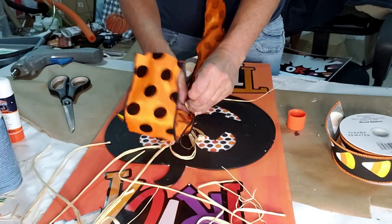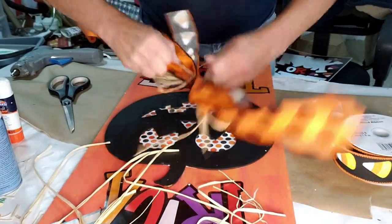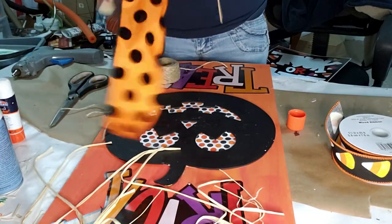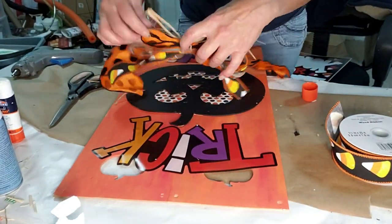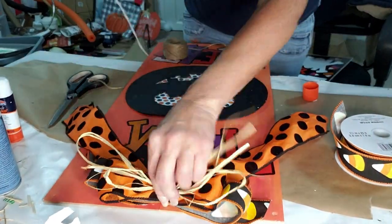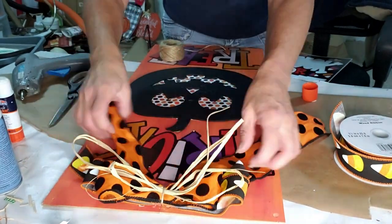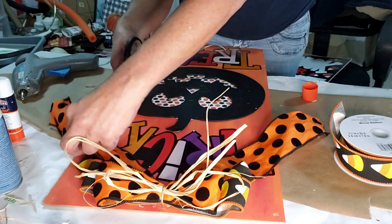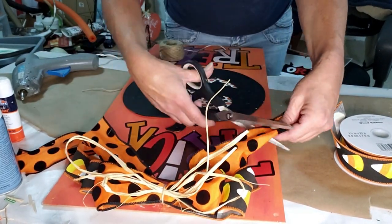Now I'm grabbing some raffia and putting a little bit in between, and I'm taking some jute twine and wrapping them all together. Now that I have it placed, I took some hot glue and glued the back of it, then placed it back on to the sign. I'm also trimming the edges to make it clean and cute.